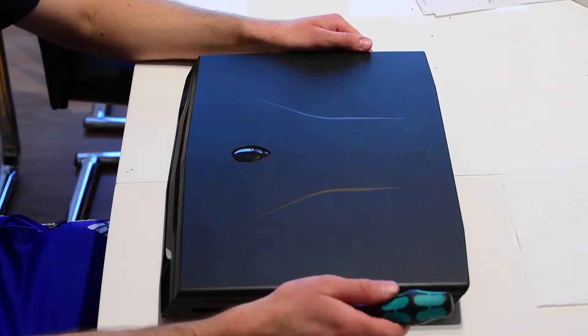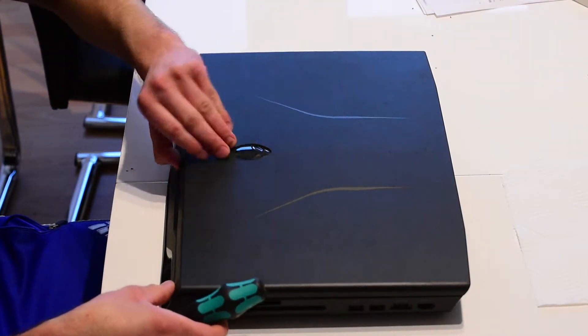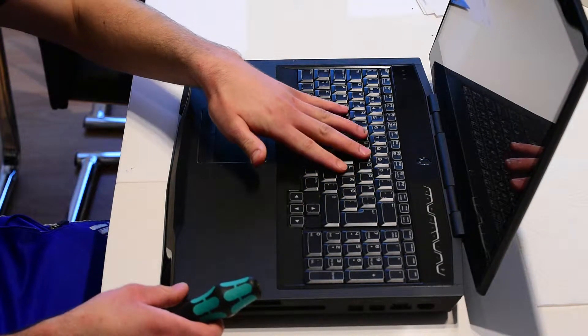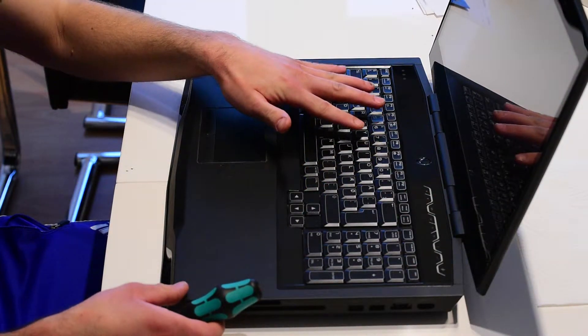Hey everyone, I just want to show you how you can upgrade your RAM card. On this Alienware laptop you have two RAM cards below the keyboard. It's hard to access because you have to take the frame over and the keyboard off from behind.